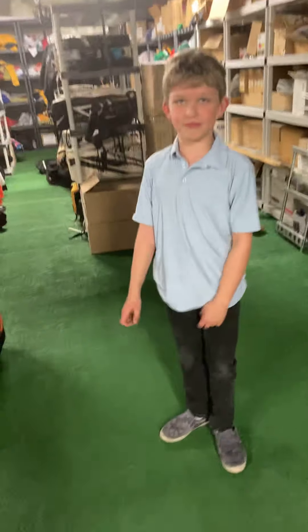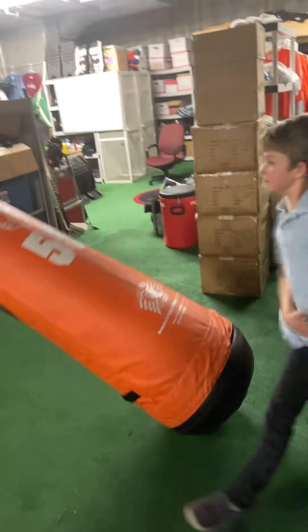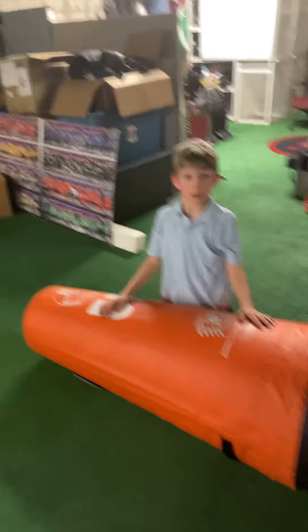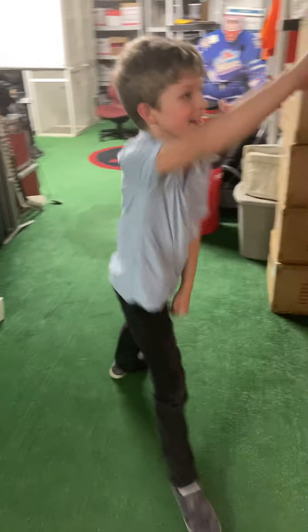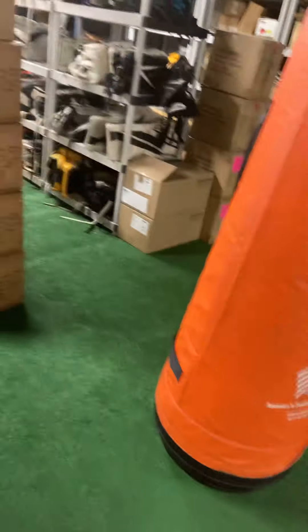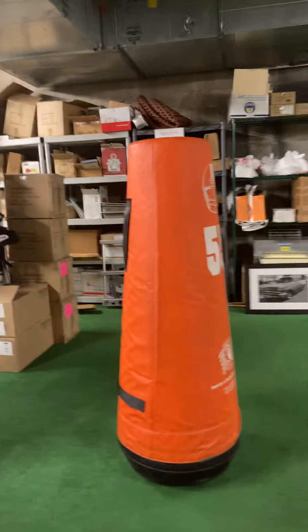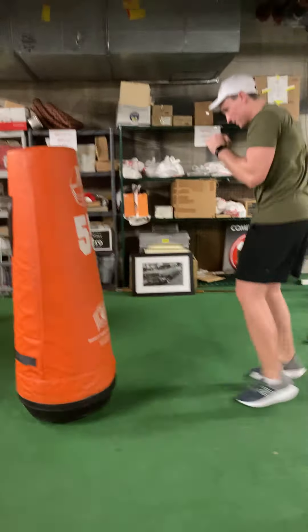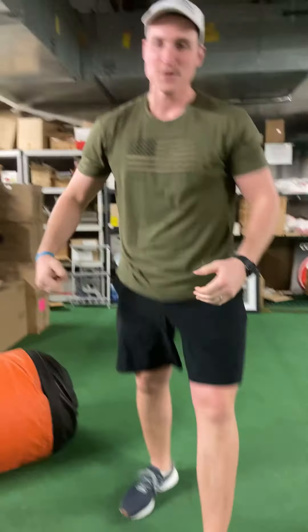Chase, how do your arms feel after just doing one circuit through? Very weak, it seems. So there you have it, folks — a good bicep and tricep workout that's appropriate for all ages. Chase, you got anything else to say to the millions of people watching around the world? The dad demonstrates a punch — he is strong! Subscribe to our channel and we'll see you next time. Goodbye!